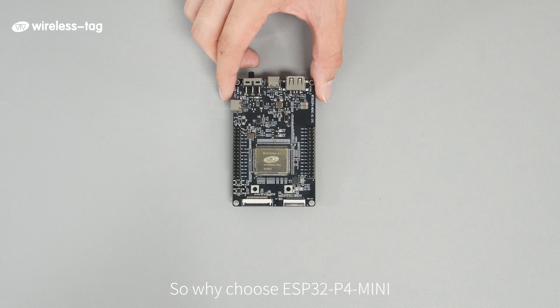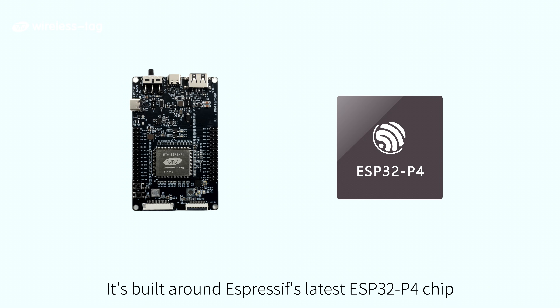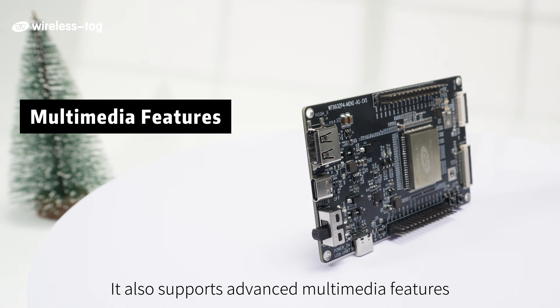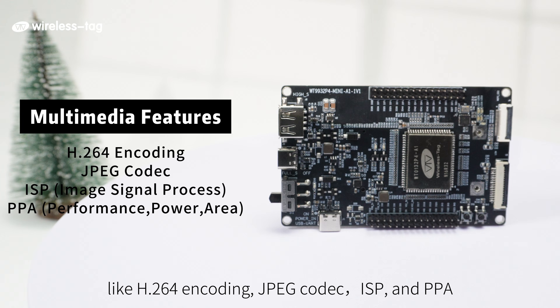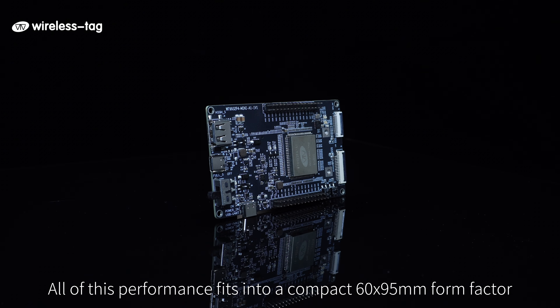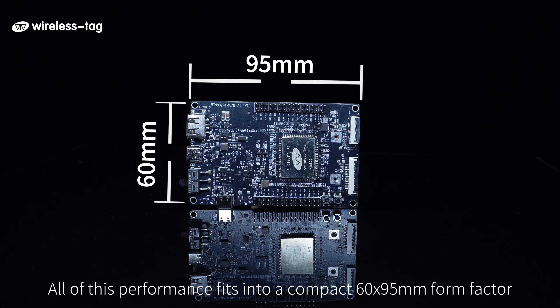So, why choose the ESP32 P4 Mini? It's built around Espressif's latest ESP32 P4 chip, featuring dual-core 360MHz RISC-V processors, capable of handling complex algorithms with ease. It also supports advanced multimedia features like H.264 encoding, JPEG codec, ISP and PPA — perfect for video and image processing. All of this performance fits into a compact 60x95mm form factor.